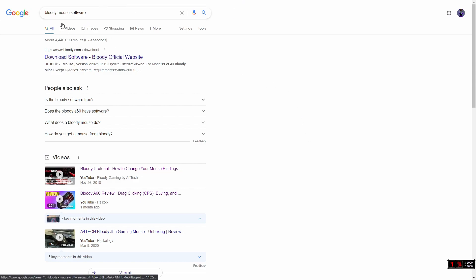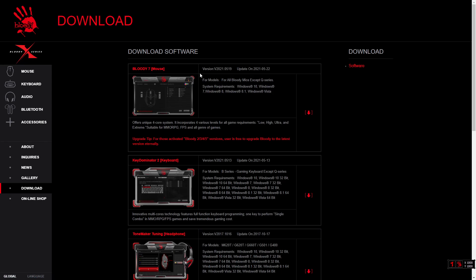So first you're gonna wanna go to this link, which you just have to look up Bloody Mouse software. I'll also link it in the description. Then you wanna go to Bloody 7 Mouse. I already have this downloaded, so I'll get straight into the settings.